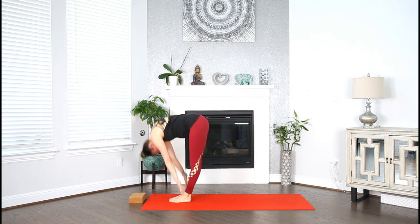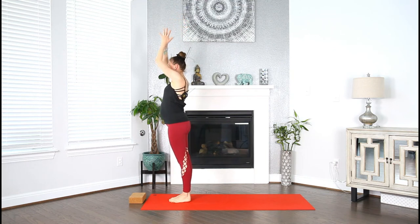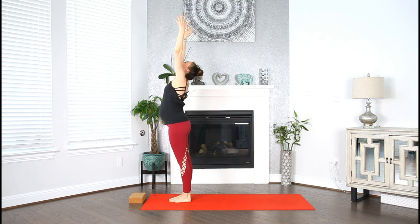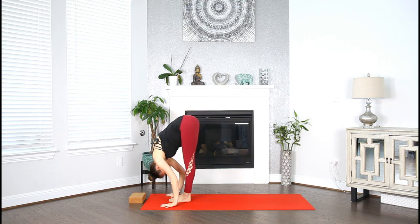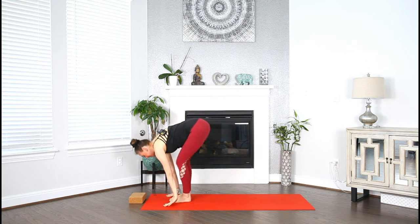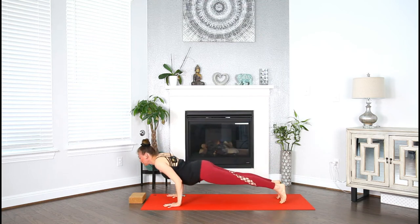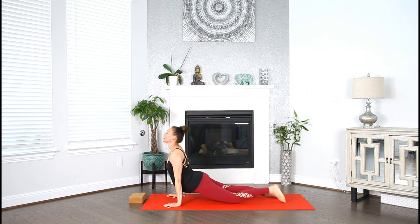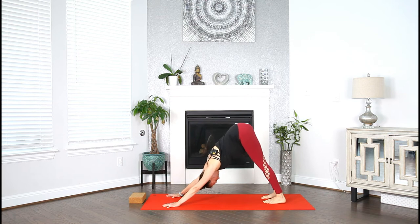Inhale, mountain pose — rise up. Exhale, hands to your heart. Inhale, mountain pose. Exhale, fold forward. Inhale, halfway, lengthen. Exhale, step or hop back — chaturanga, upward facing, downward facing dog. Exhale. Today I take time to ground myself.